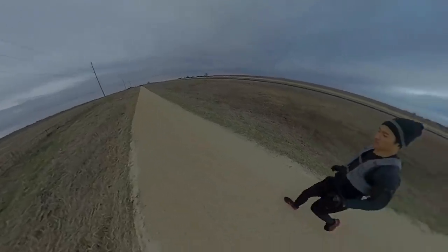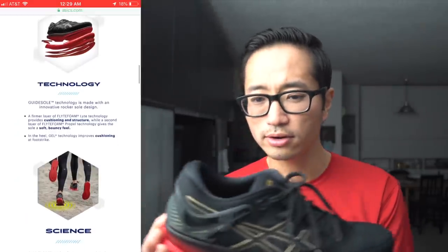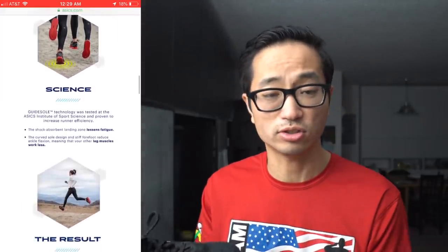The ultimate thing they're calling this is a guide sole, giving you more of an idea of what they want: guiding you as your foot touches the ground through your entire stride. This shock-absorbent landing zone in the heel is supposed to lessen fatigue as you're running. The overall promise is that your leg muscles are going to work less because the heel is soft while the forefoot is stiff — and it certainly is stiff. That's quite a promise, and I'm not sure this fully delivers on it.